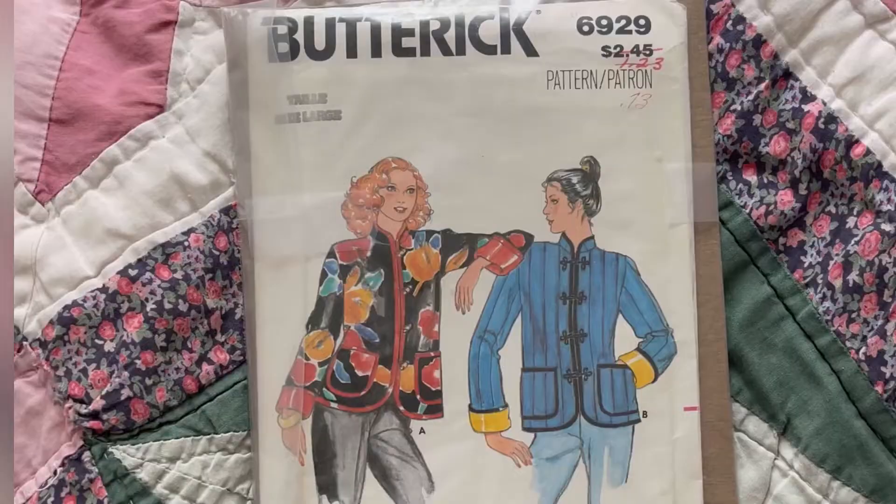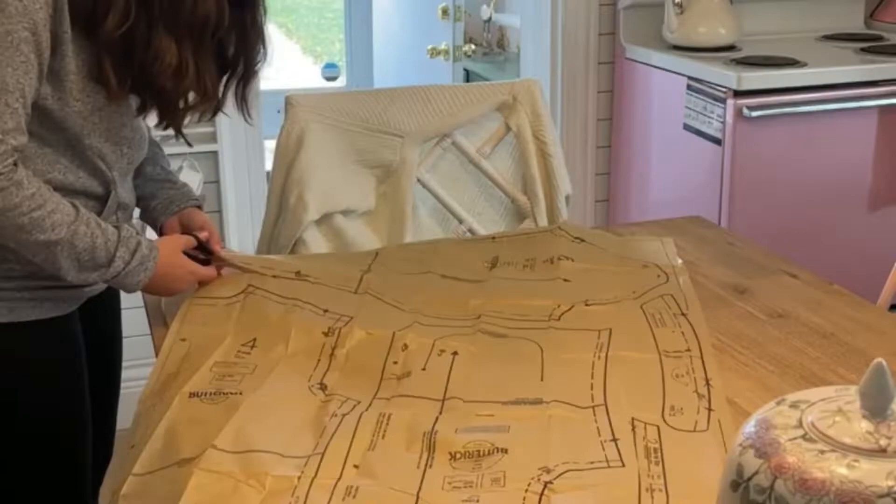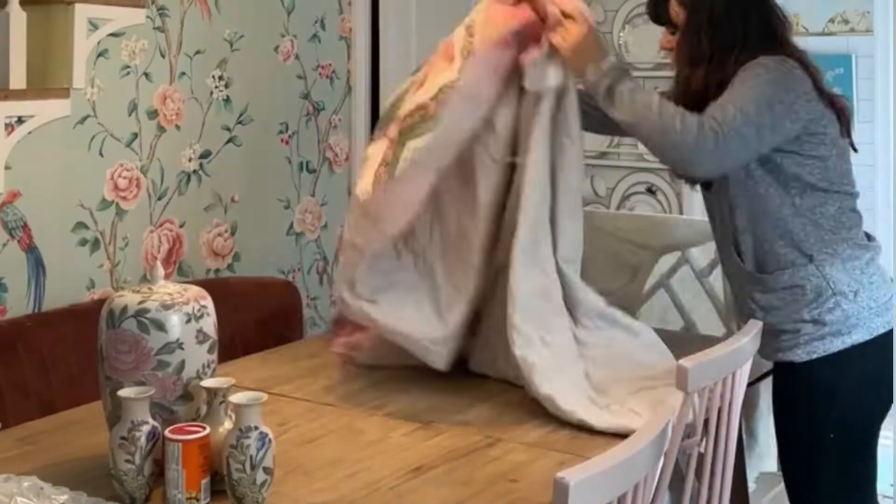So I bought a vintage pattern on Etsy — I link all my supplies in the blog post in the description. I got to work cutting out the pattern, which is really easy to do. Just cut on the outside line, or on the line with the size you want if it's a multi-size pattern. I pinned the pattern pieces to the quilt and cut each part out.